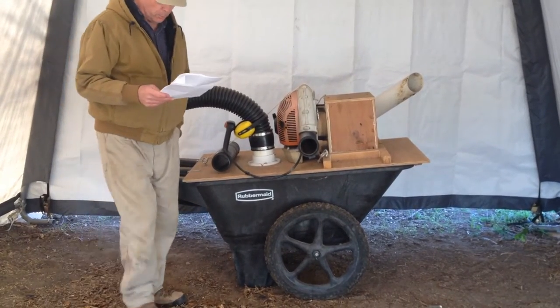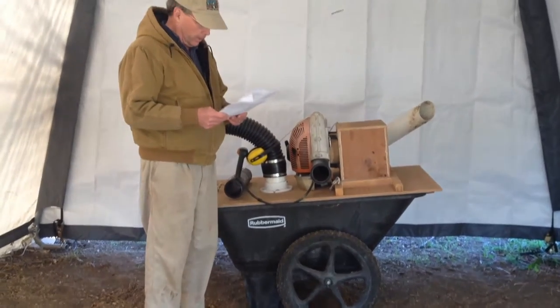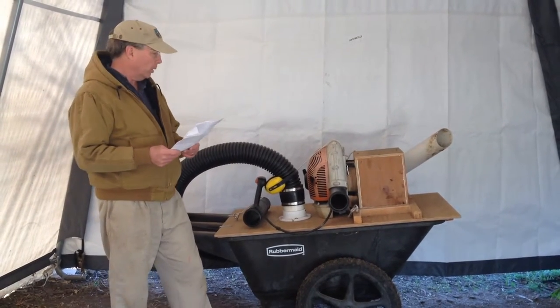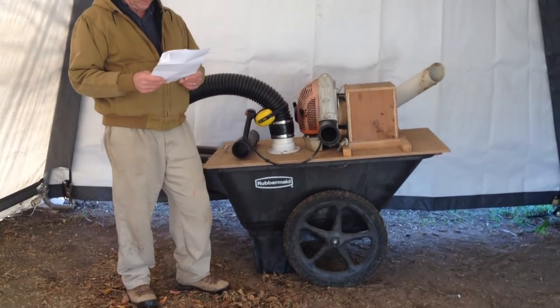Here's the ManureMaster 2.0. I've been through a lot of release versions with this thing. I modeled this off a commercial unit that's normally pulled behind a tractor and has its own blower and everything on it, but this is attached to a plastic wheelbarrow so you can do it by hand.